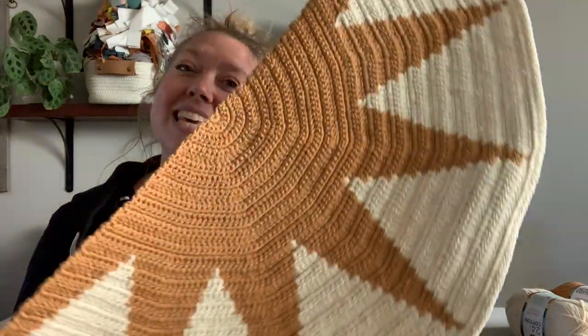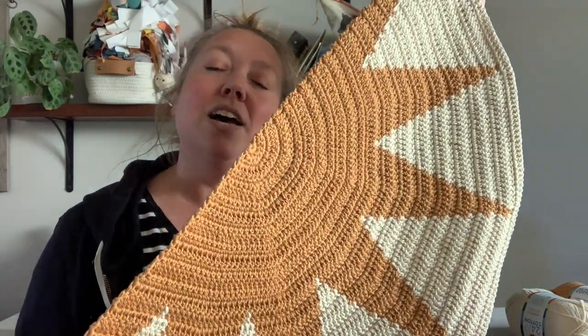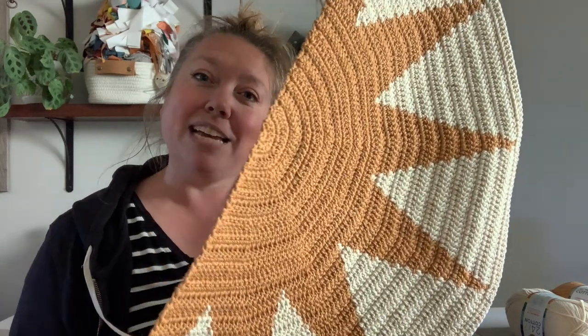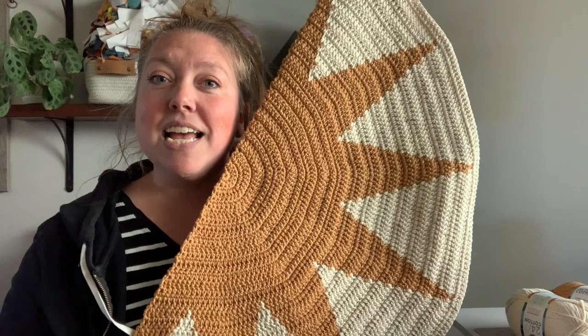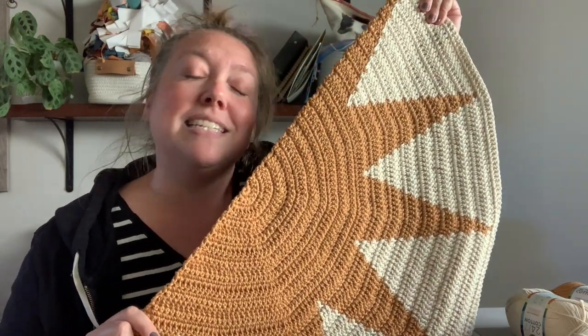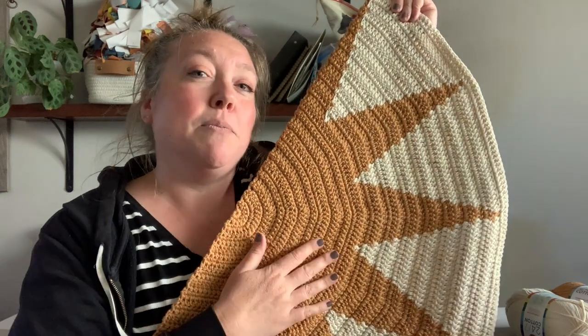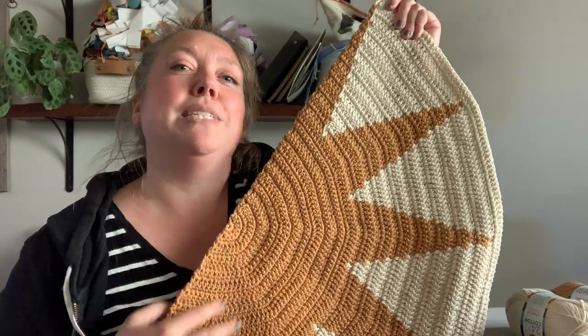Hey everyone, it's Megan here from Megan Makes Do and today I'm going to be showing you how to make the Elio rug. The Elio rug is a crocheted rug. We're going to be making it in a semi-circle shape and it features this beautiful sun pattern. It's a very easy rug to make, very sturdy since it's made with 24-7 cotton and works up relatively quickly since we're going to be holding two strands together the whole time.